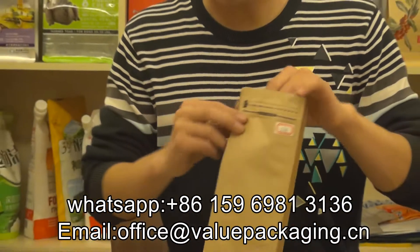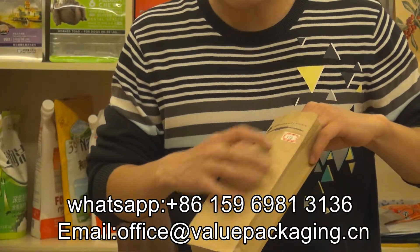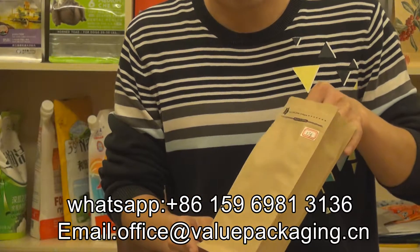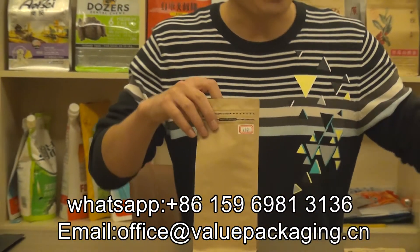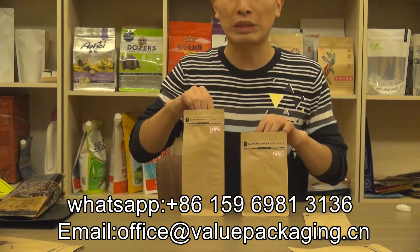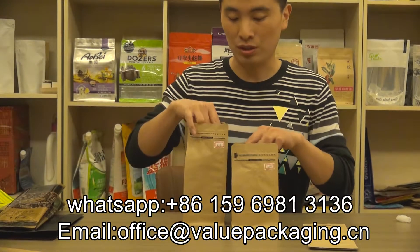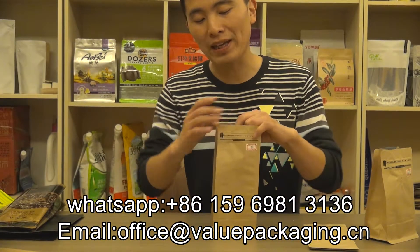For this pouch, there is a tap zipper, and we can also add a degassing valve. Compared to the shorter pouch, this skinny tall design is able to present another branding option for your products.